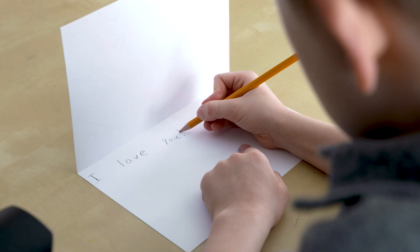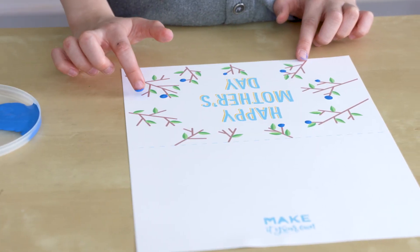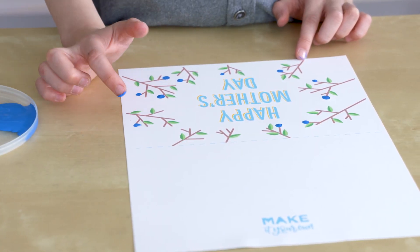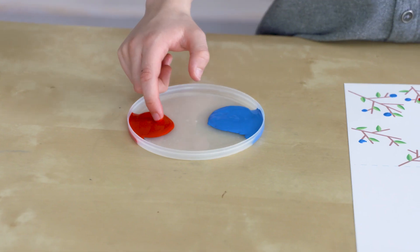write a special message inside. This card's going to be for my mom. Now we're going to do red.